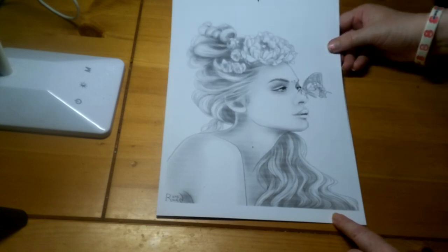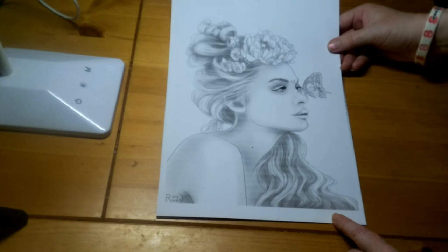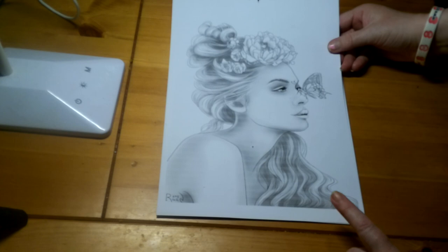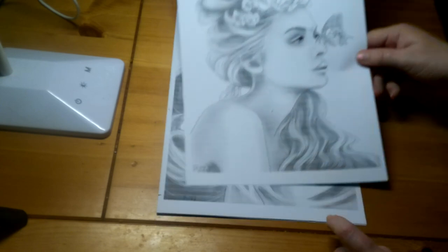This one's really cute. She has a butterfly sitting on her nose, with flowers in her hair. Another one with really long hair, so you could just go to town on that and do it any colour you wanted. Really cute.